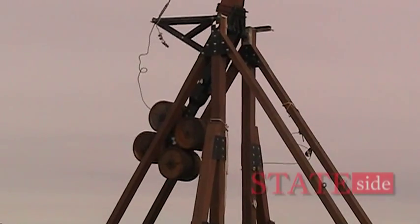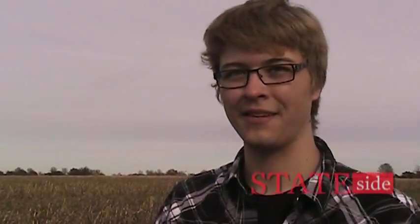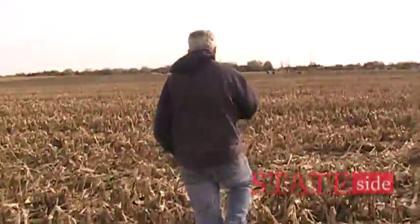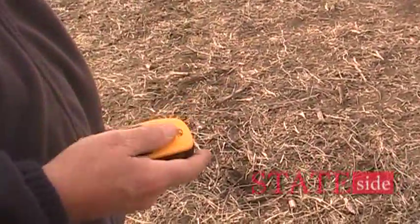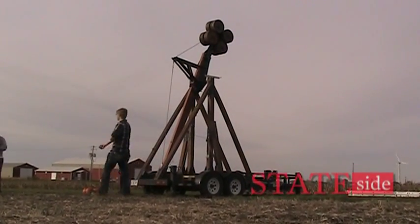We're launching these things about a thousand feet. We can't just stand here and look out and say it landed about there — we'd be hunting for an hour to find it, because that's a huge area to cover. Somebody's out there. We take the longitude and latitude at this point with GPS. They send a spotter out there, wait for it to land, walk over, and mark down the longitude and latitude so we can figure out how far we're launching them.